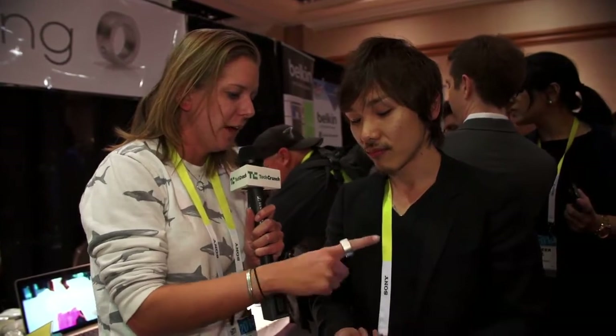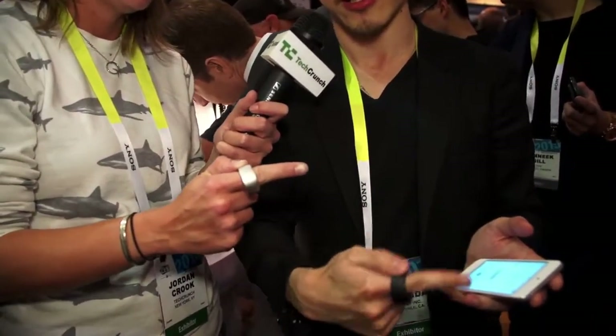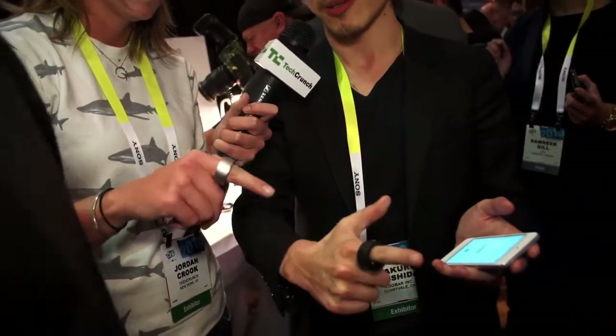It feels kind of big, but can we talk a little bit about how it works? I touch this and then what gesture would I do for what? This is a touch sensor here. So you touch it and hold it like this, and then you release the touch sensor. So it means one gesture.